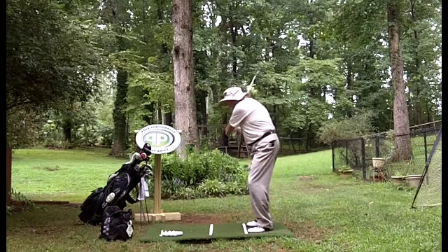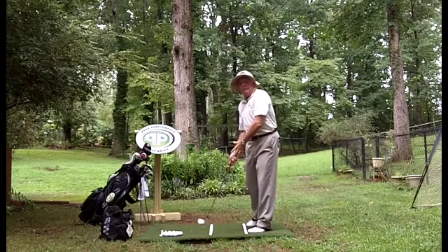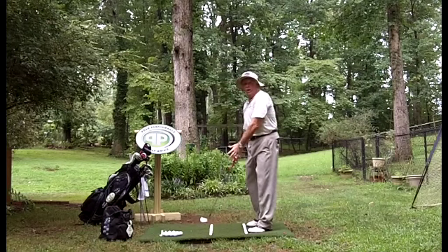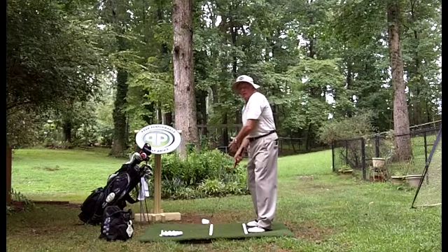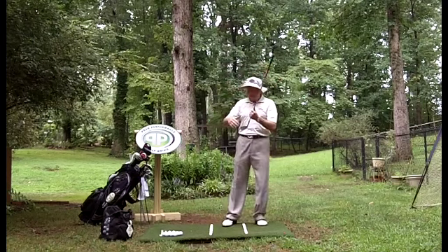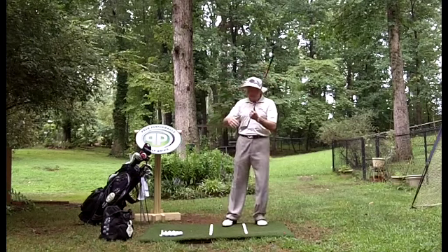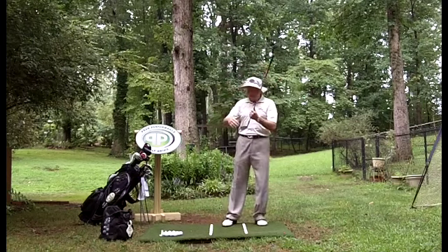Another thing that tends to happen — even if you have dead perfect square alignment — is starting your downswing with your upper body. That gets your body slightly ahead, so it's almost the effect of the ball being too far back, because the ball has effectively gone back relative to where you are now moving forward. That'll push a block. If you do that severely enough with the driver, you could have a very steep angle of attack and start hitting the ball high on the club face — that's how sky marks get on the ball. You might also start getting divots that are a little bit deep. So your body moving ahead on the downswing is another cause.